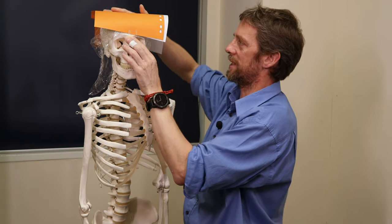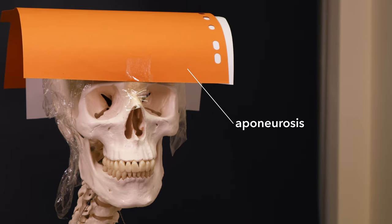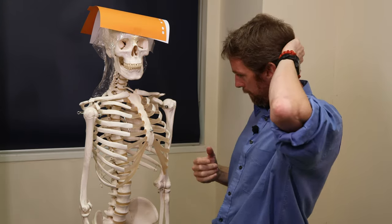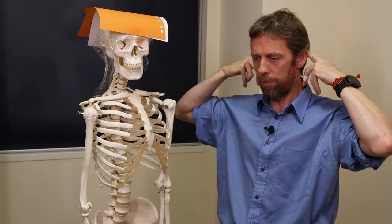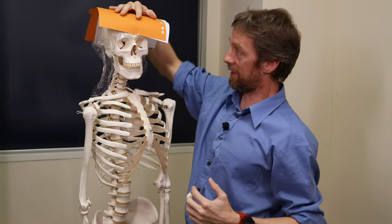Then a layer over the top of that — this is the most interesting layer: the aponeurosis. So A in SCALP: aponeurosis. Remember what an aponeurosis is — it's where muscles form a tendon-like structure, but instead of being a rope-like tendon, it's a flat tendinous sheet. Over here we have this flat tendinous sheet, and then we have the occipitofrontalis muscle — the muscle that helps you look surprised. The occipitofrontalis has muscle bellies anteriorly and posteriorly, and those muscle bellies are linked by this aponeurosis. You also have the temporoparietalis muscle laterally and the superior auricular muscles.